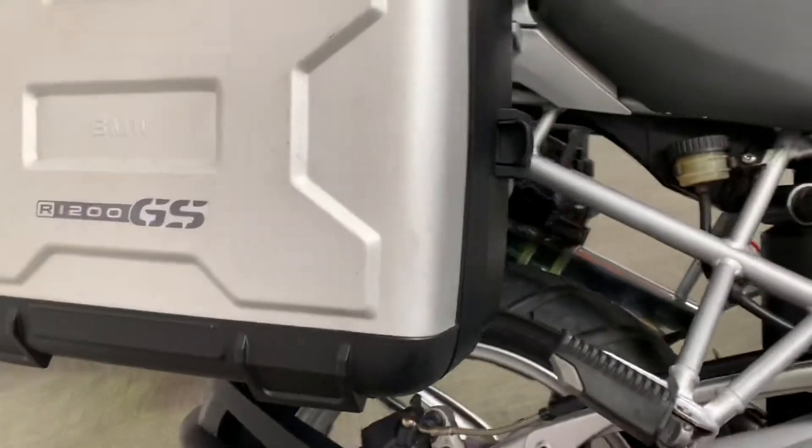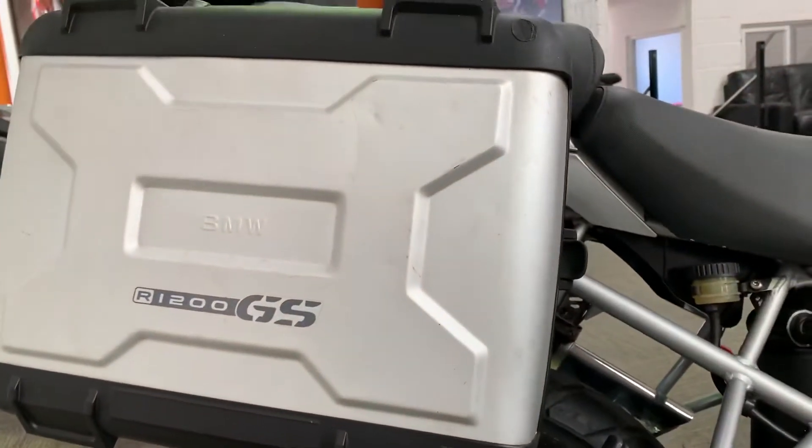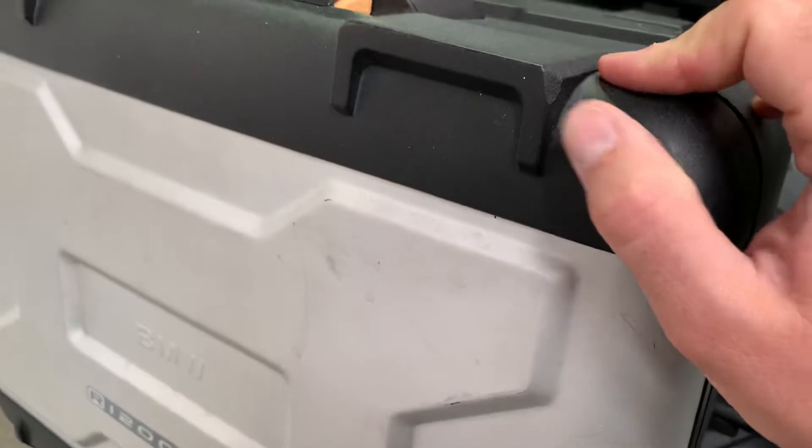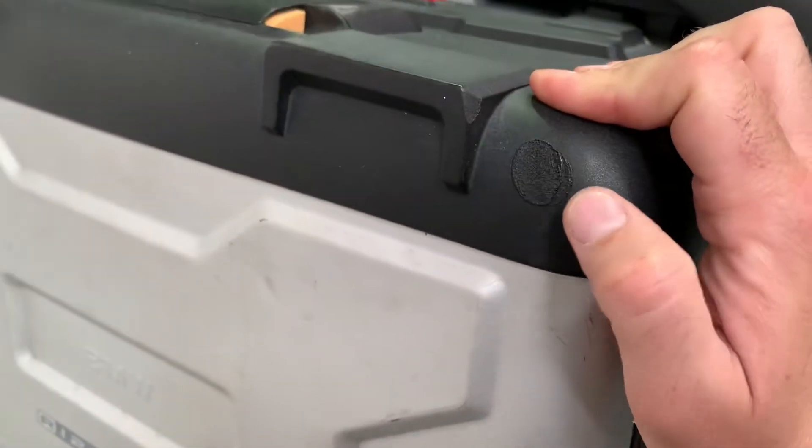It's got the BMW Vario panniers which are in perfectly good functioning order, but they have got some marks from use over the years. There's a little mark there which looks like a little burn - I would guess that has been put against a hot exhaust or something like that at some point.